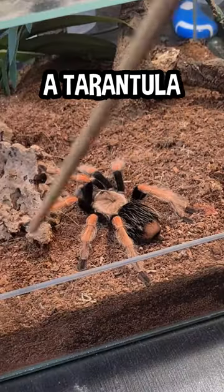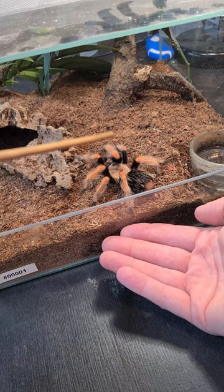Do you want to hold the tarantula? Then I will give you a few tips that you should know before you do it. Every time before I handle a spider, I try to touch it with a stick or something similar, and after that I will read the spider's behavior. If it doesn't show interest in feeding or being defensive, it's usually a green light that you can pick up the spider.